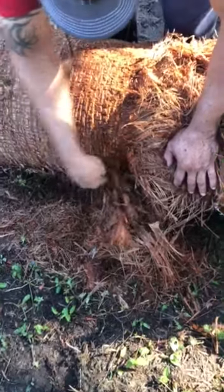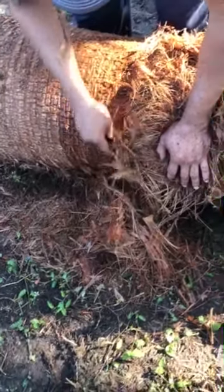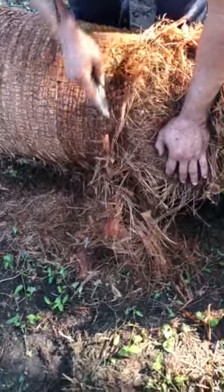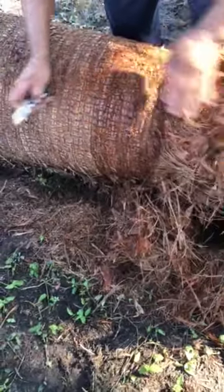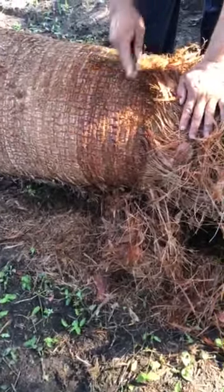We sell large, rare, and exotic palms and trees. This is a quick how-to video on how to make a California cut on a Washingtonia palm.